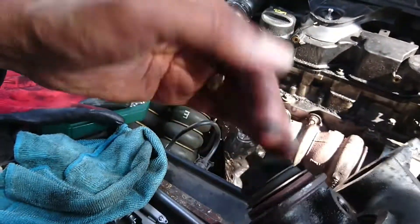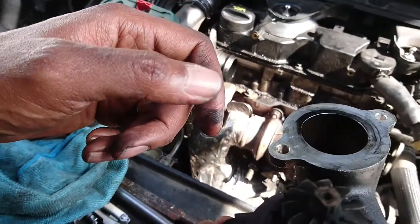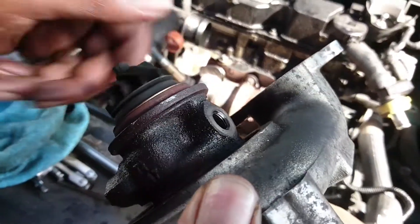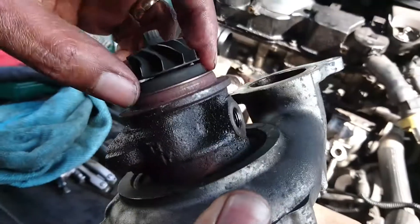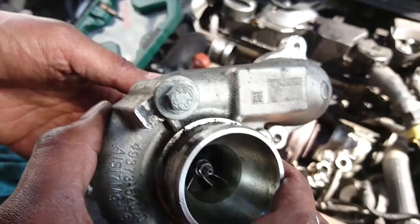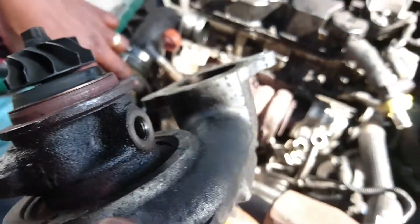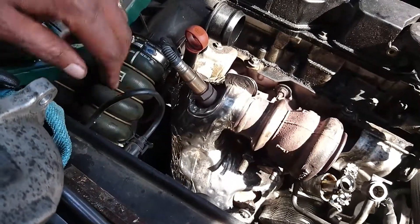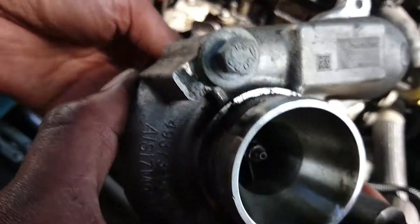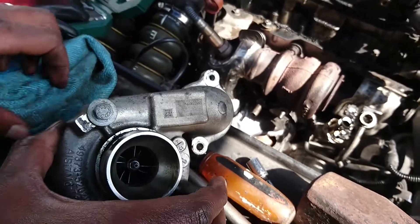I don't see anything wrong with this turbo to be honest — everything seems to be just fine. So I don't understand why the computer is saying there's low boost from the turbo. It's not moving up and down, it's solid. I'm going to swap it anyway and maybe also change these pipes — take the ones from the other car — just to see if there will be any change.